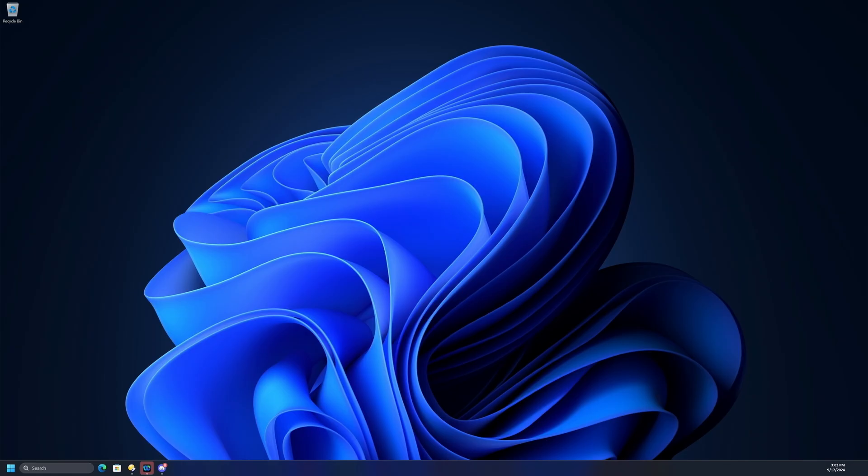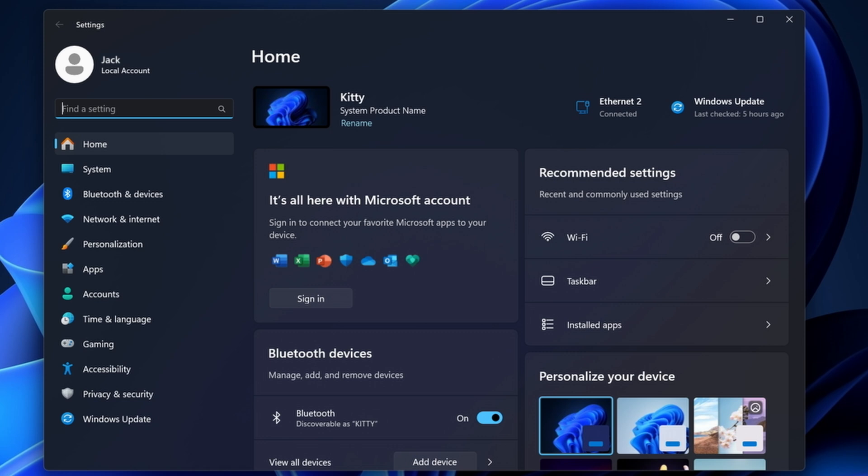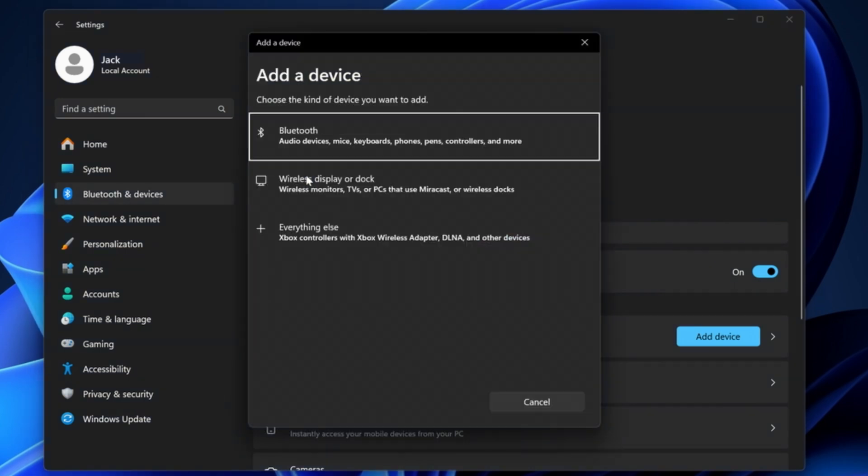If you still don't get a pop-up, you can manually add your Buds in Bluetooth settings. Click Start, Settings, and then Bluetooth and Devices. Make sure your Bluetooth is switched on. Click Add Device, and then Bluetooth.